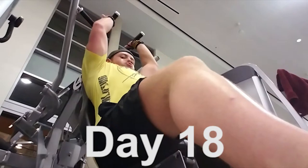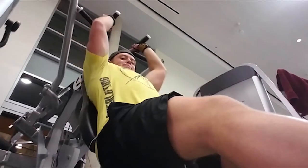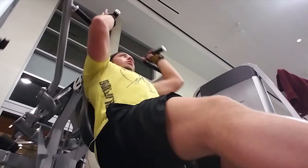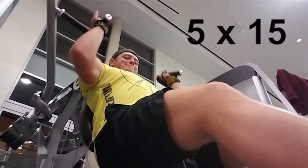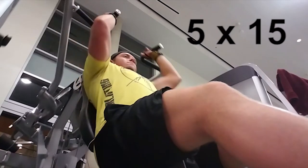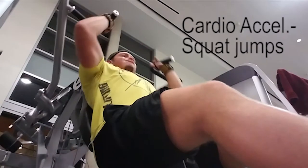Today's workout for shoulders has three different movements — it's going to be a shorter workout but still intense. We're starting off with machine shoulder press using a neutral grip, targeting the front deltoids, the anterior delts. We're doing five sets of 15 with cardio acceleration — squat jumps in between each set.